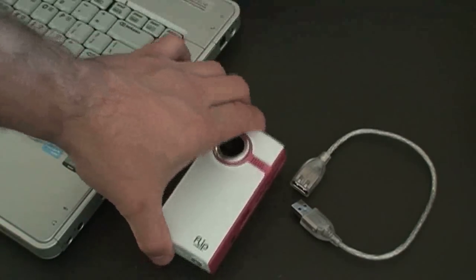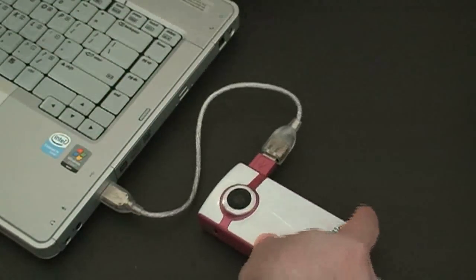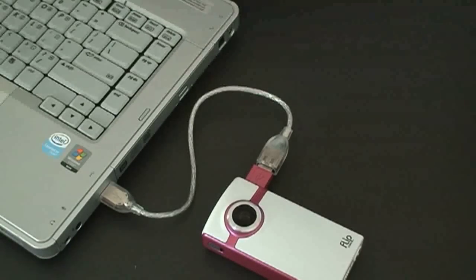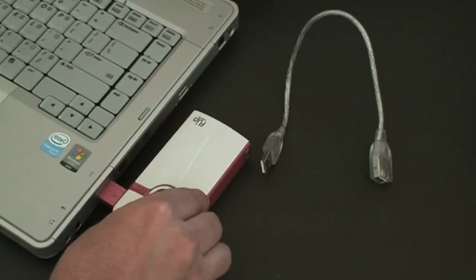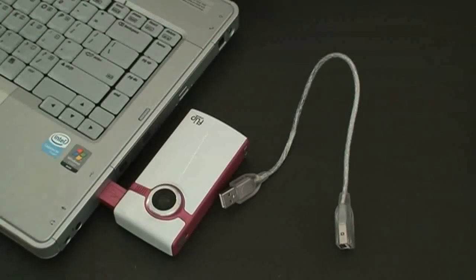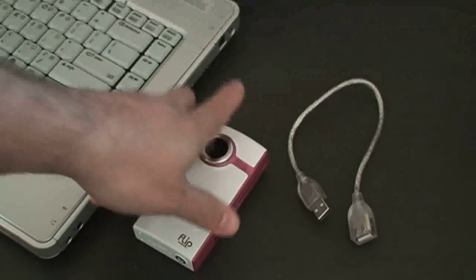Remember the USB cable I mentioned earlier? When you open up the USB port, it's going to be uncomfortable to connect directly to your computer. So I suggest this male-to-female cable — simply plug it to the camera, plug it to your laptop, and you're good to go. This makes it easier to sync your videos, especially if you have a desktop computer where the direct connection might not work well. On a laptop it's pretty easy to use directly. The cable sells for about $14 online — I'll put links there as well.